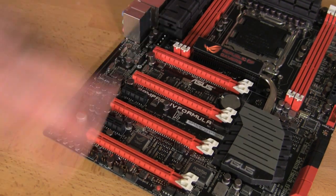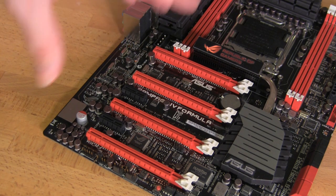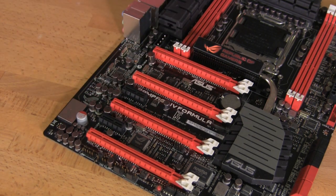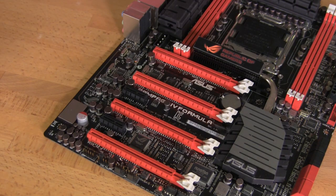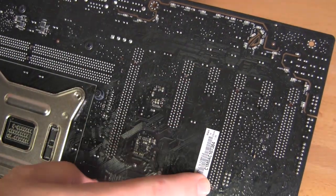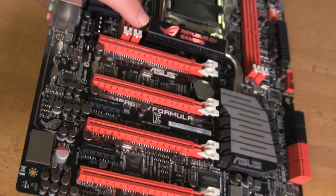You have four X16 mechanical slots. As with most motherboards now, you're not going to get full X16 electrical on all of them. Slots 1 and 3 are going to be full X16 electrical; slots 2 and 4 are going to be X8 only — you're not going to get any more than that. Flipping it over to the back you can see the X16 pinout, the X8 pinout, and the X1 pinout.